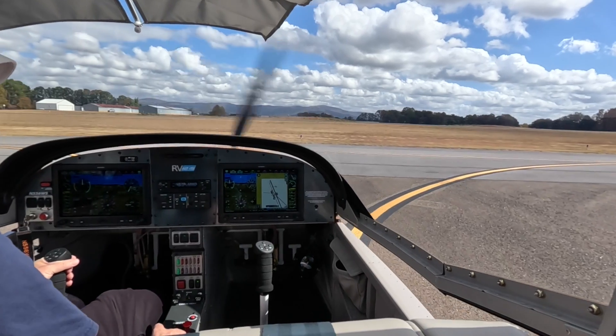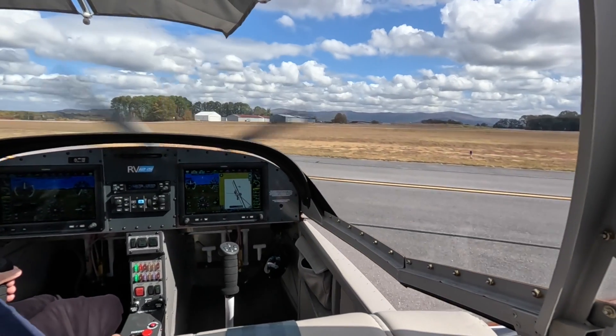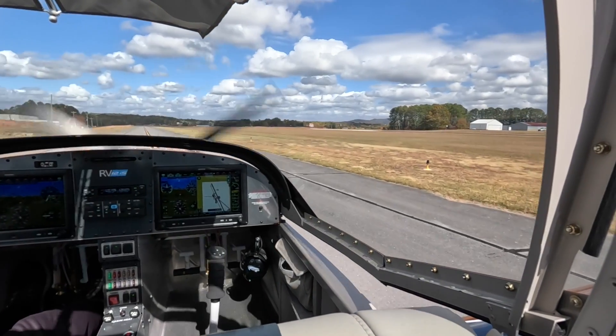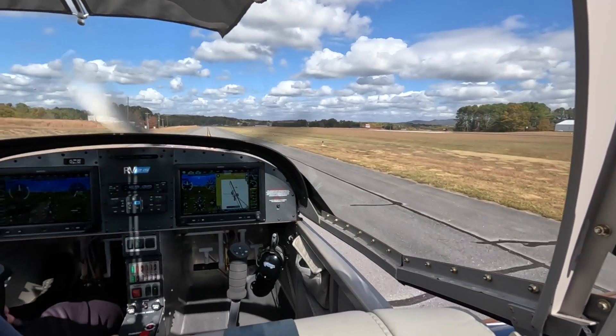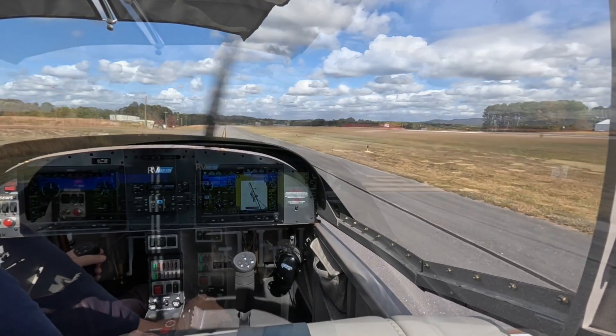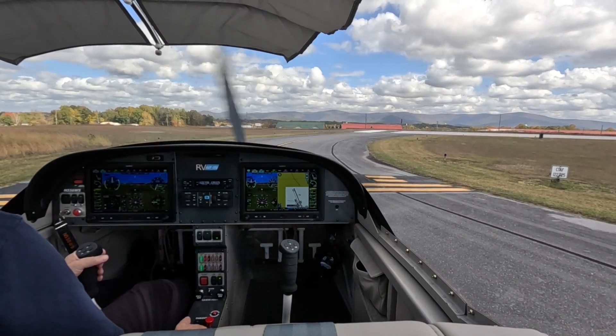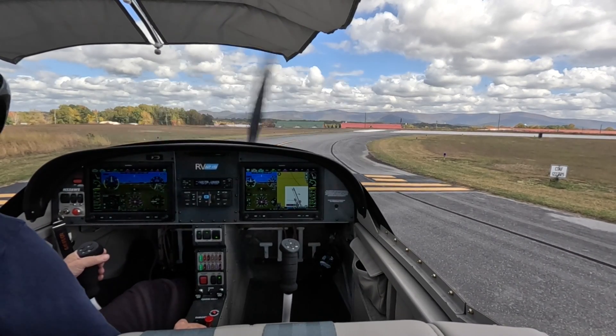Pickens County traffic, RV 556 Whiskey Sierra, taxiing from the T-hangars to runway 16 in Pickens County. Pickens County traffic, RV 556 Whiskey Sierra, departing runway 16 in Pickens County.